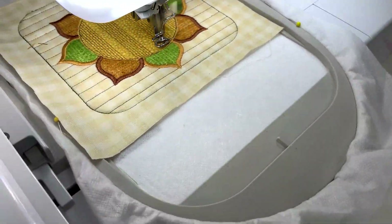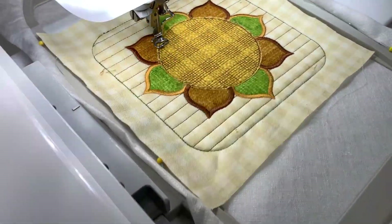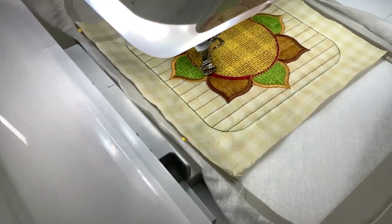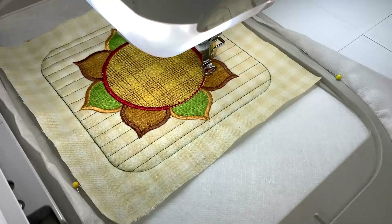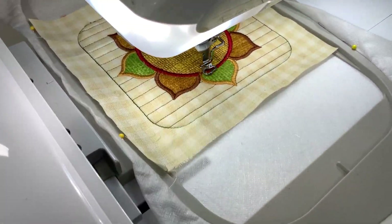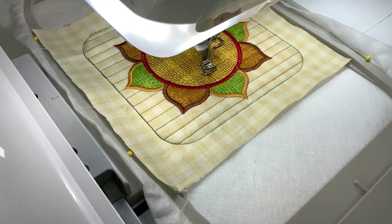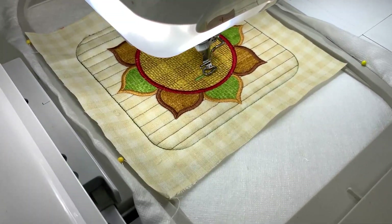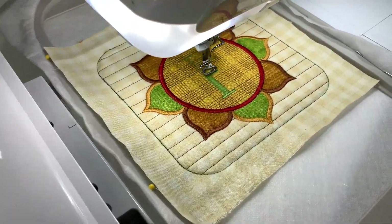Then we're going to do our plaid pattern — mesmerizing to watch. Satin stitch around the edge of our center of our sunflower. And since it's a fall coaster set, we've got our letters in each of our coasters. This is the F for fall.